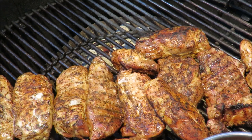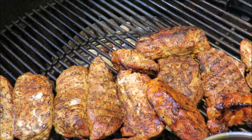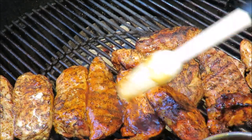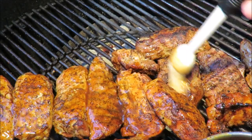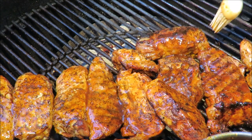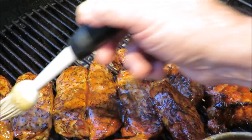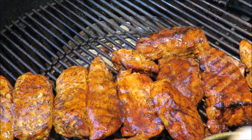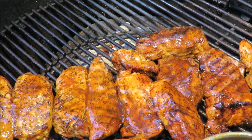Our meat is getting towards done, so we're going to glaze it up with some of that barbecue sauce. Mop it down good with that beer-flavored barbecue sauce — it's going to be good. Look at that, doesn't that look good? Oh baby, that smells so good I can't even describe the beautiful aroma coming off my grill right now. Get that glazed up — that is beautiful. Starting to look like something now, isn't it? Let me get them flipped over, glaze the other side, and it'll be time to plate this up and take a taste. Stay tuned.